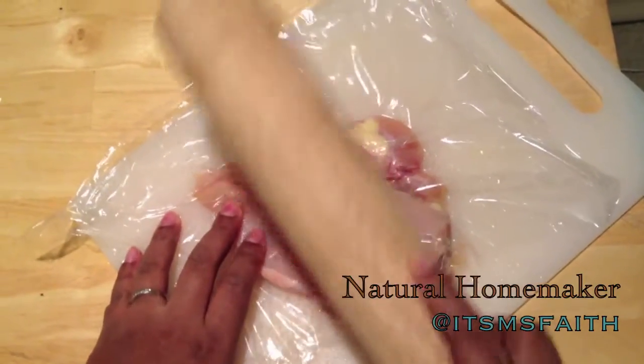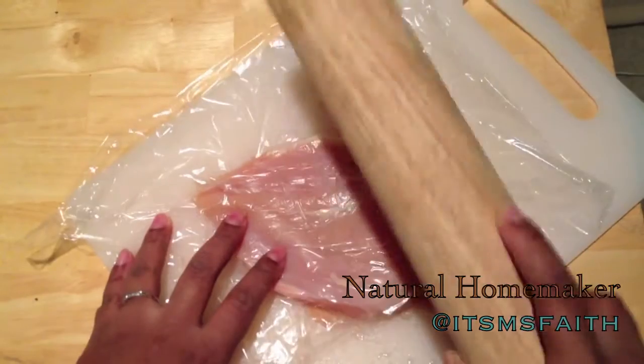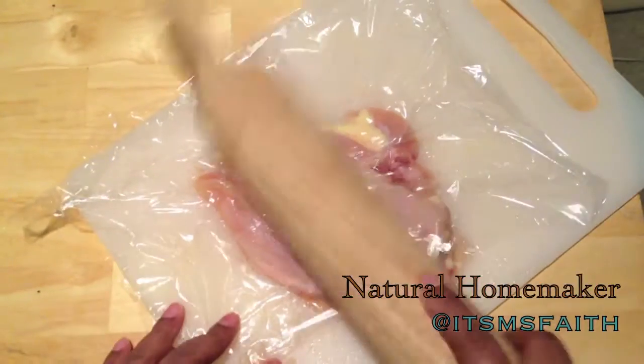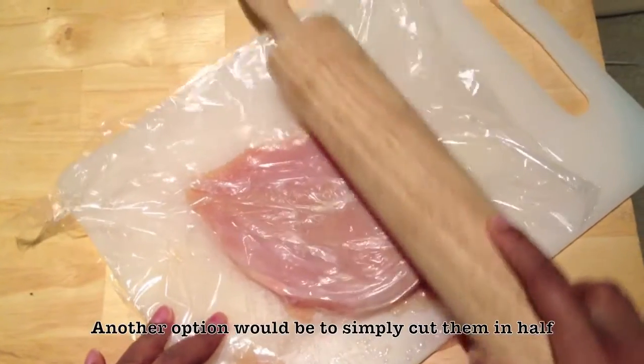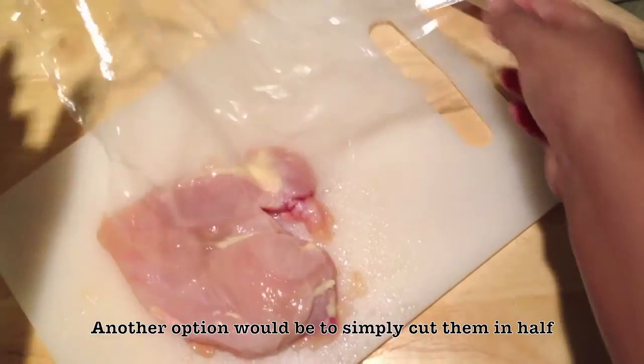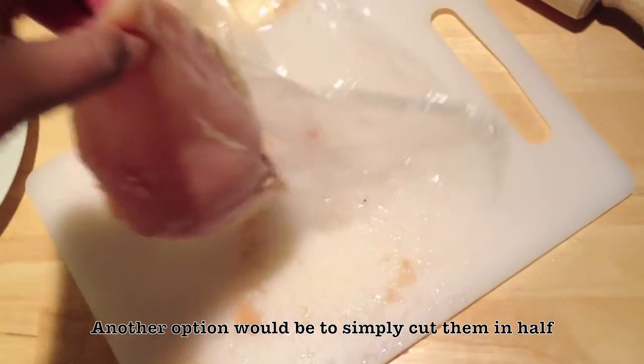Now that we've got that going, I'm going to finish showing you how I did this one, then we'll move on to the next step: preparing our asparagus. I'm going to set the chicken to the side and let it rest for later.